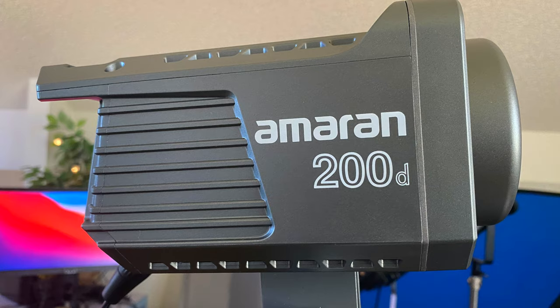This light will be replacing our key light over here, so I won't have to move it from where it is right now. I set it up with the app — the Sidus Link. The firmware is version 1.63, which is the latest version, so we're good and updated.